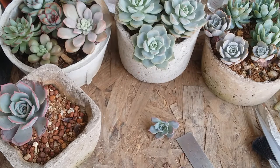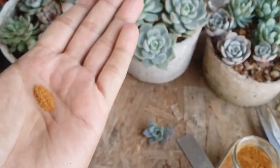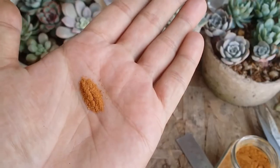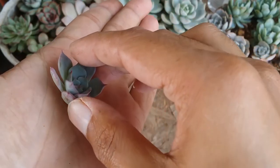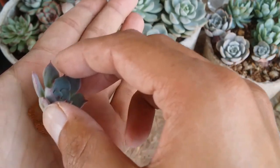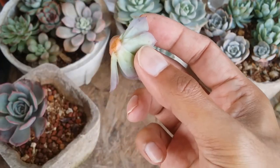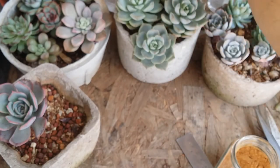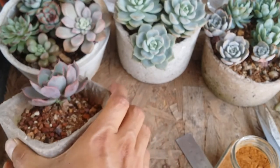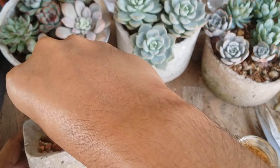If you want, you can add some dry cinnamon powder to the cut. Take the pup on your hand, gently touch the cut around with the cinnamon powder and completely cover it up. This cinnamon powder is optional — if you have it handy, great, but it's not compulsory. I'll also add some cinnamon powder on the cut of the mother plant.